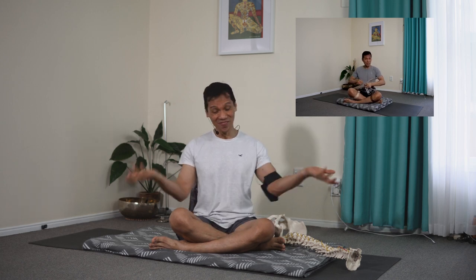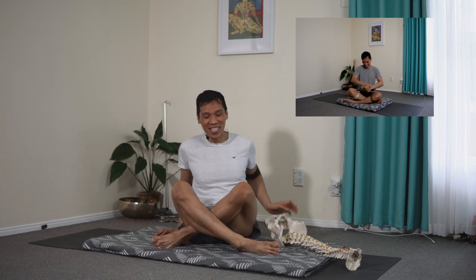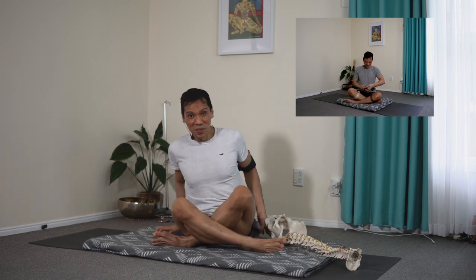If you're still building flexibility, this is definitely easier said than done. So you might want to use a strap — using the strap to support your joints and the spine so you can keep it upright and light at the same time. And then you do the other leg. You have to practice the sukhasana on both sides.